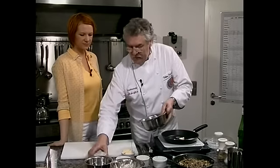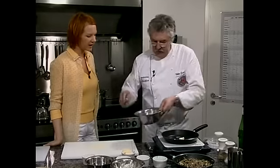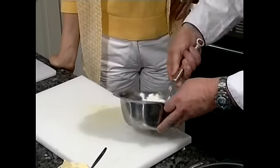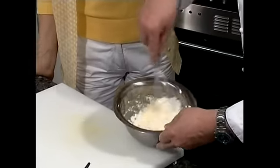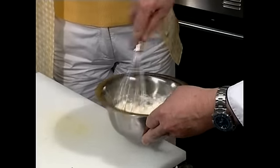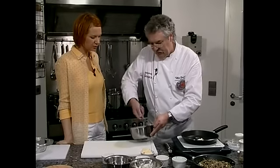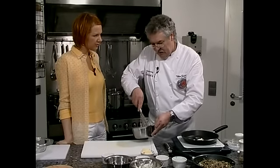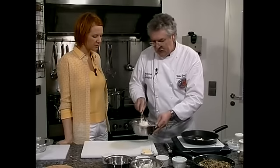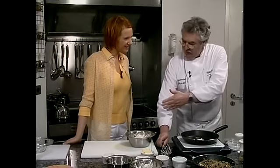Jetzt machen wir in der Zeit, wo die Butter schmilzt, unser Omelette fertig. Das Eigelb kippen wir in die zwei steif geschlagenen Eiweiß — ich hebe das um. Es bildet sich eine homogene Masse. Man versucht möglichst schonend zu rühren, damit die Luft im Eiweiß nicht zerstört wird. Wenn man zu schnell schlüge, würde man es glatt schlagen und die Luft ginge raus. Wir wollen ja ein Schaumomelette. Von der Konsistenz: es ist immer noch richtig.